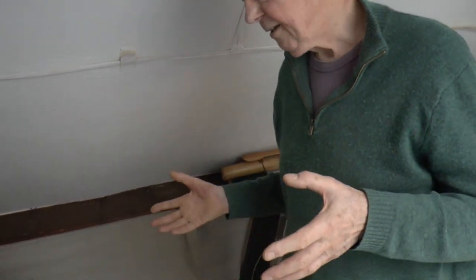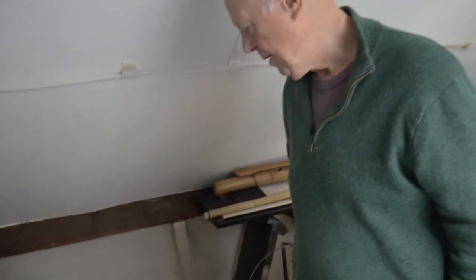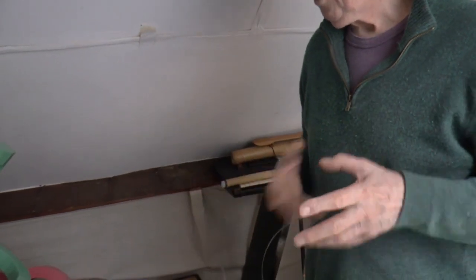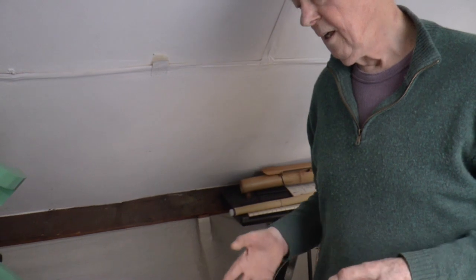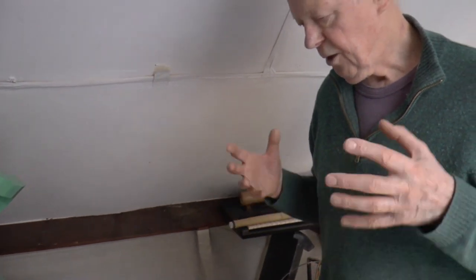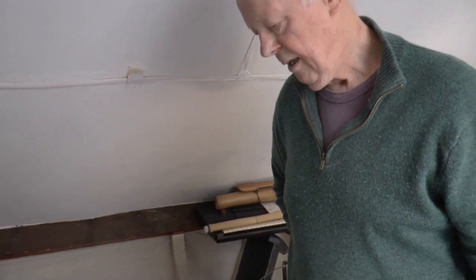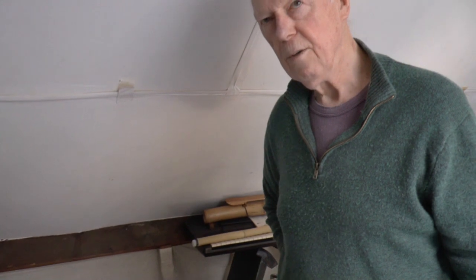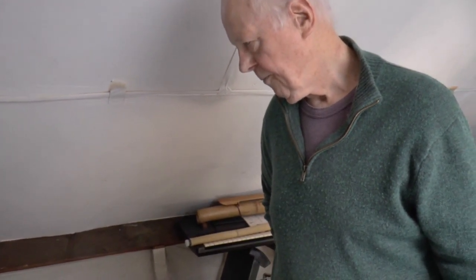A lot of it does come from instruments that already exist. People have been there before — it's just that we have other materials, so we can explore them in a different way. But in a way, the core sounds — I don't think we've really come up with anything particularly new.